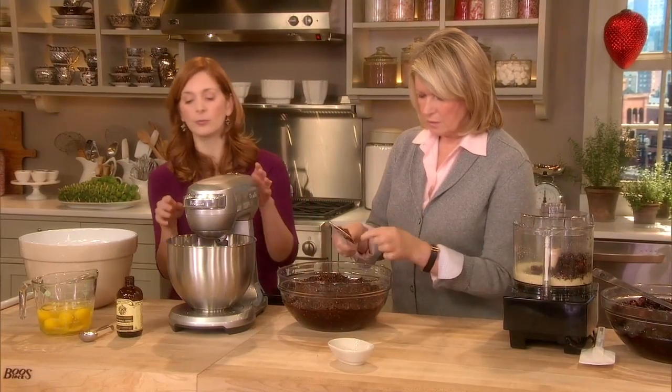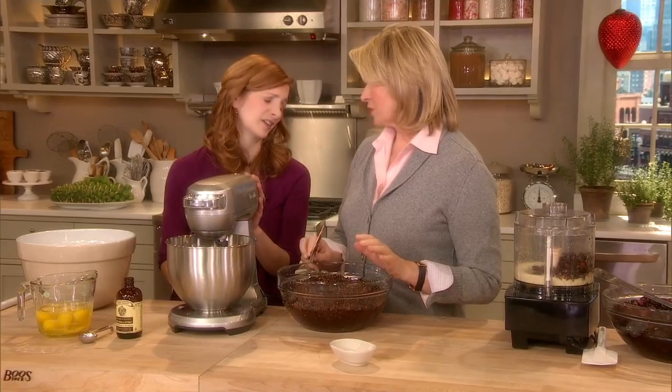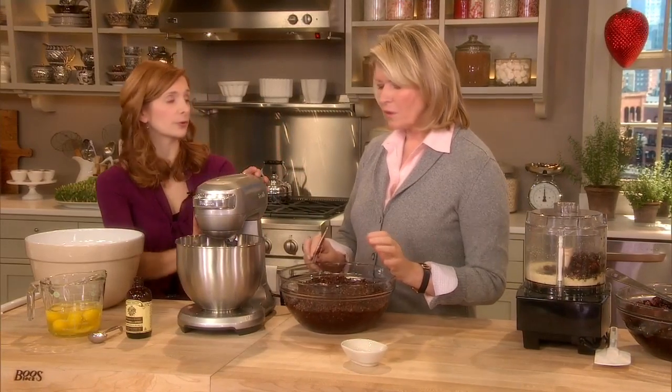We've got that — that is the base of our cake. We're going to make the egg and butter mixture. It tastes really good. You could just eat that and you'd be happy.